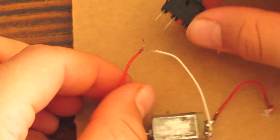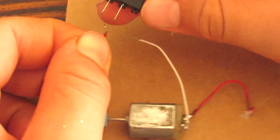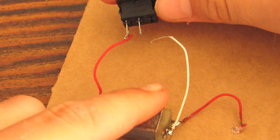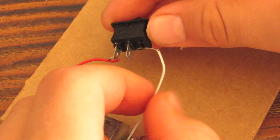So now we're going to wire the positive end from the solar panel, which is this, to one of the sides onto the switch. And then the negative side of the DC motor, you're going to wire to the other side of the switch.